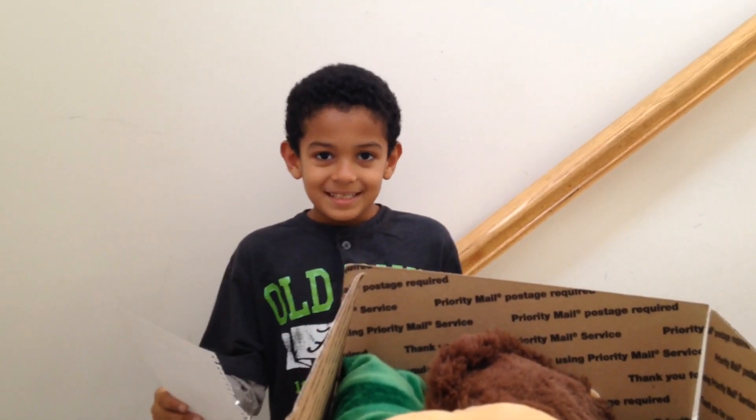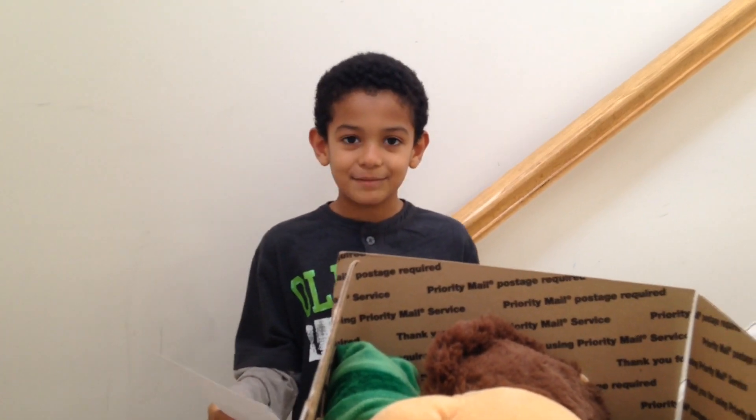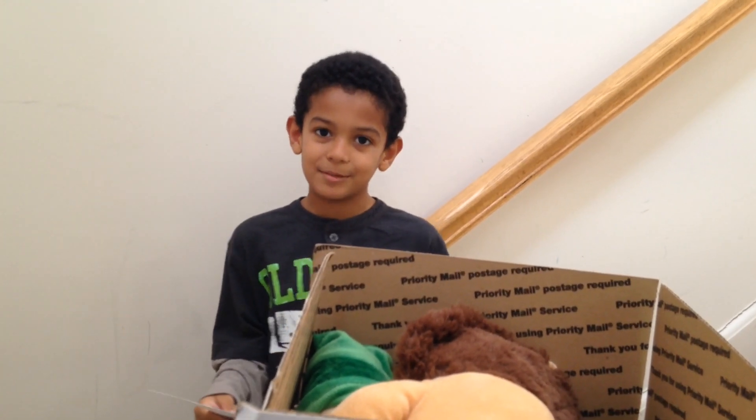Sorry, I forgot to mention Jacob's brother Sam — shoutout to Sam! Goodbye.